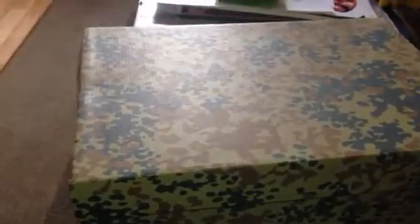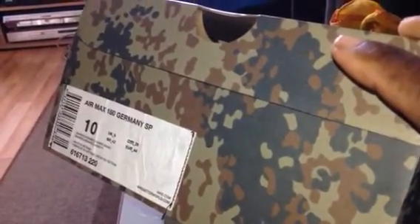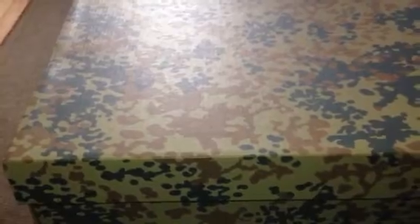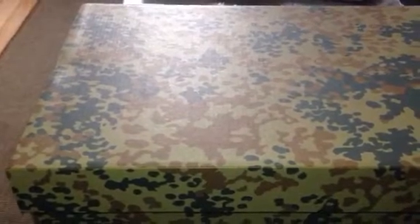Hi guys, this is just another little review from a shoe in the collection. This time round it's the Air Max 180 Germany SP from the Country Camo Pack. There were a few models in this drop — there was the 90, the 95s, the 97s, the 180s, the BWs, the Maxime 1s. I thought the nicest of the bunch were the Maxime 1s and the 180s, but I got the 180s. I thought those were the way to go.